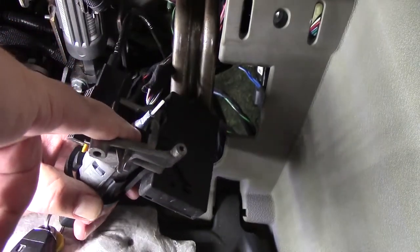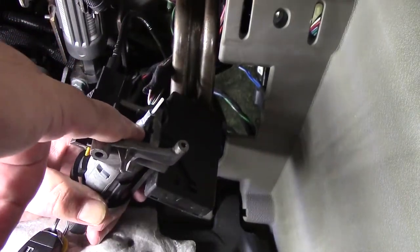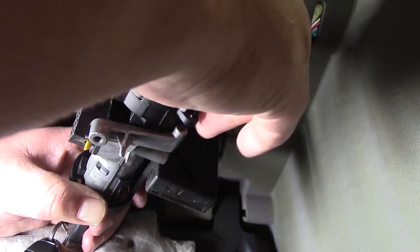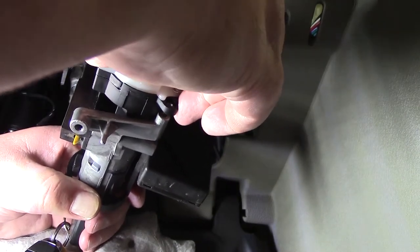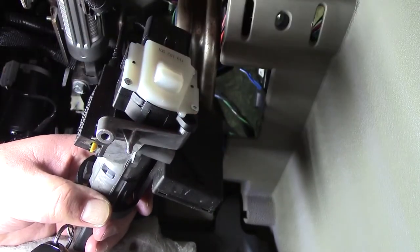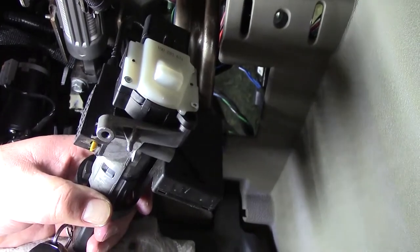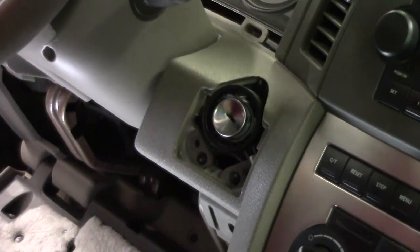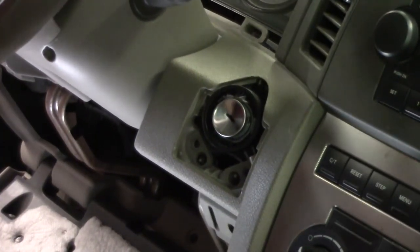Here are these two tabs — these are the ones you need to push in, so you don't want to break those. It just clicks right in. The wire is wicked short, so I'm going to put it all back up inside there and then put that wire on. It does go in a lot easier than it came out.